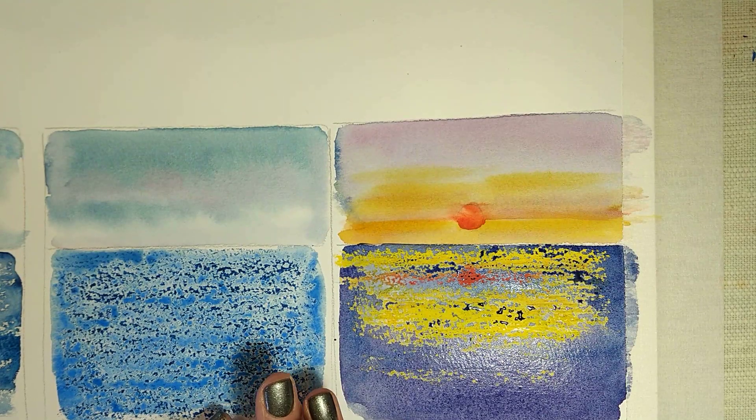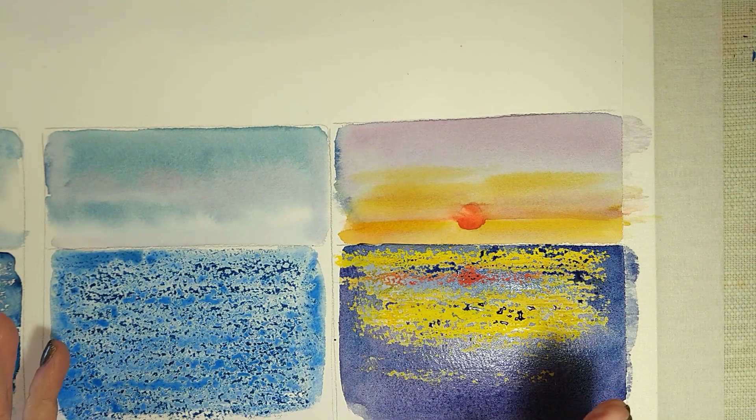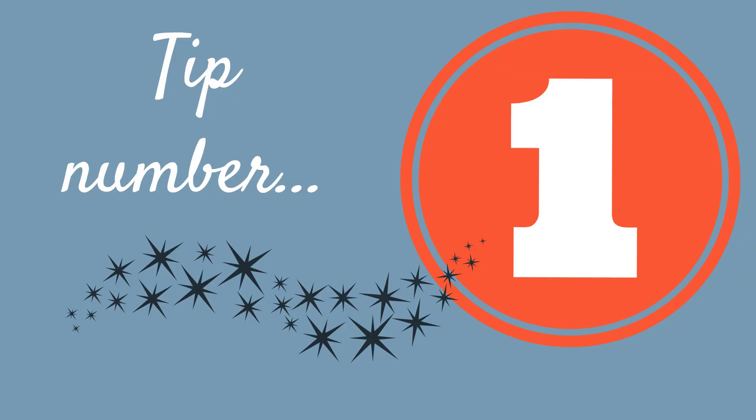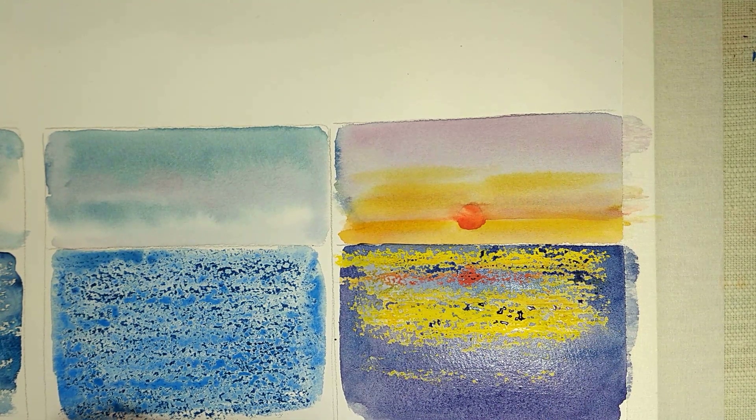At the beginning of this video I promised you four tips for helping you make this method work effectively. Tip number one is to use an old brush. This is not one of my best watercolour brushes — it's a great brush but the point has gone a little bit, it's not brand new. You don't want to use your brand new watercolour brush because a little bit of that wax can come up onto your brush and it's not easily removed. So when applying the paint over the top of the pastel, use an old brush.